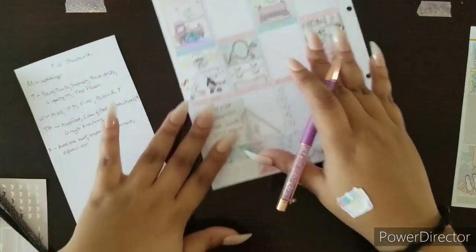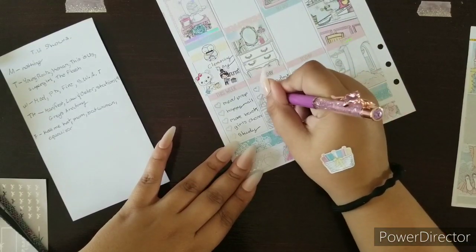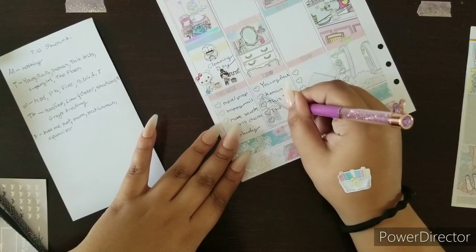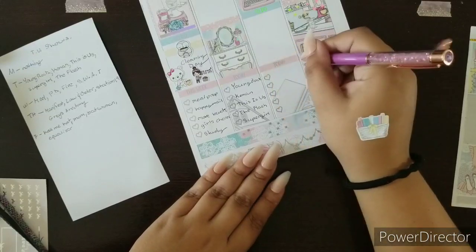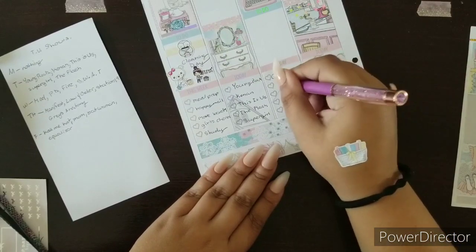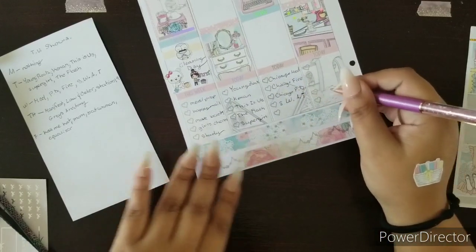Getting the TV shows out of the way: Monday I have nothing. Tuesday I have Young Rock — pretty funny and cool show — and Kenan, which I'm so excited for. Wednesday is This Is Us, always a tearjerker, and The Flash. Supergirl is back, which I'm so excited about, but sad because it's her final season. Wednesdays are also the Chicago shows — Med, Fire, and P.D. I think these shows are going to have their final finales.